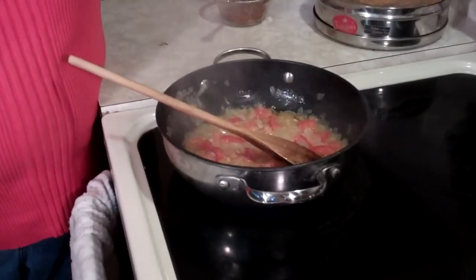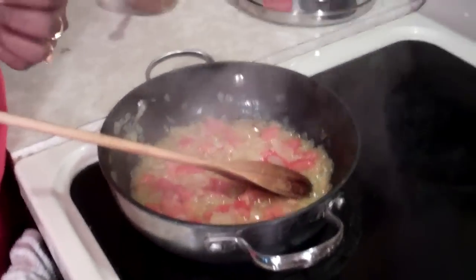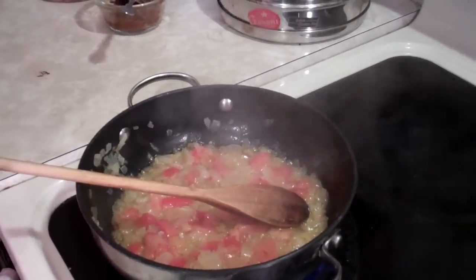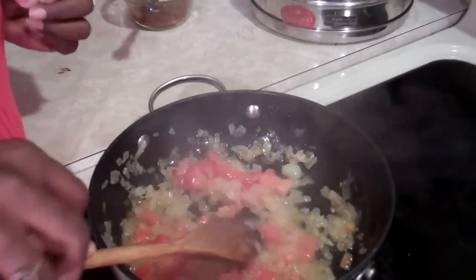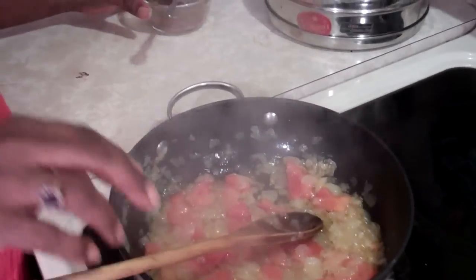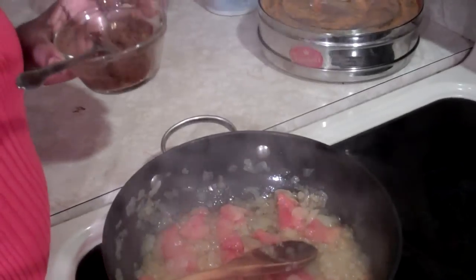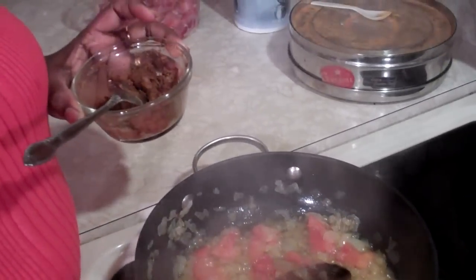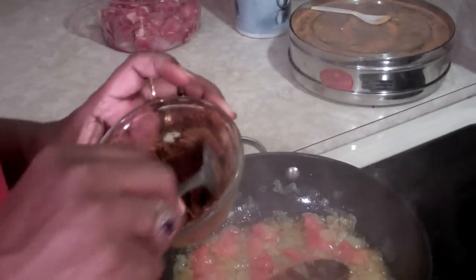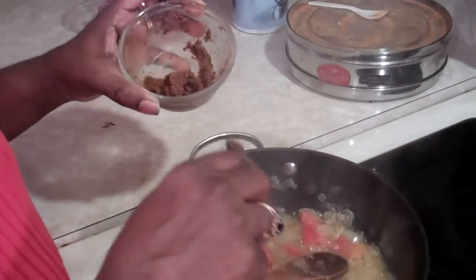While we are getting introduced, I already started sautéing 1 medium chopped onion and 1 chopped tomato in 2 spoons of vegetable oil. When the onions are brown and the tomato is cooked down, I'm going to add homemade curry paste. The ingredients for homemade curry paste are in the recipe section, and I'm adding 2 tablespoons of that.